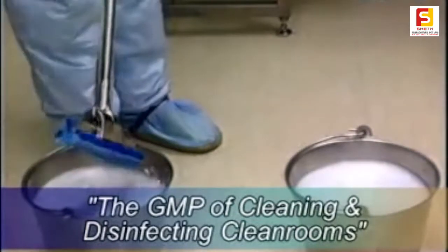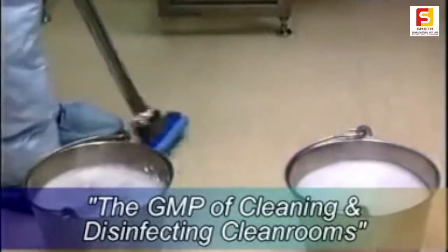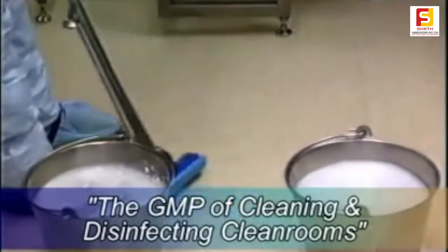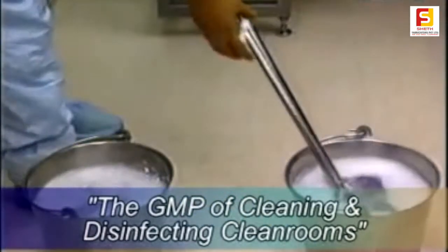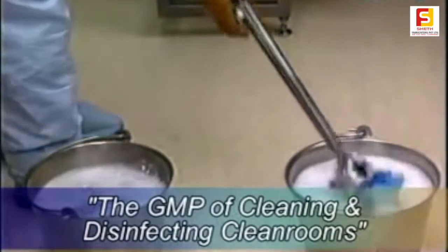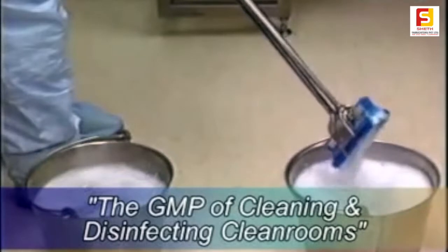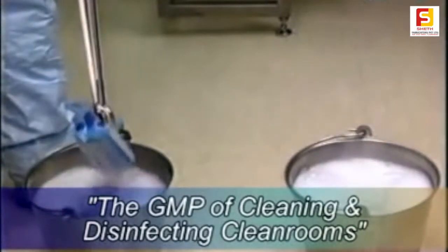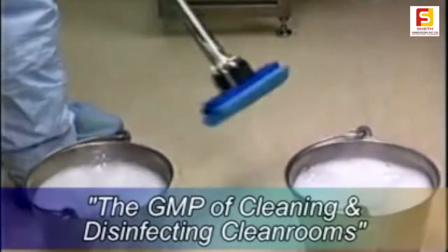The two-bucket system uses two buckets of germicidal cleaner. One bucket is used to apply fresh solution and the second bucket is used to rinse the mop and as a container to hold the used solution picked up from the floor. Obviously, if the SOP specifies the two-bucket system, that's the one to be used as it's been validated.